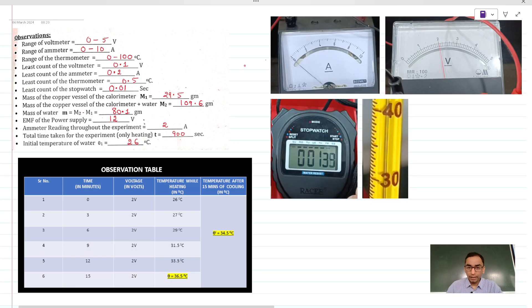Let us begin with the observations and the calculations. The range of the ammeter, voltmeter, and thermometer are all given. The ammeter measures from 0 to 10 amperes with 10 divisions between 0 to 2, giving a least count of 0.2 amperes. The voltmeter is 0 to 5 volts with 10 divisions between 0 to 1, giving a least count of 0.1 volt. The thermometer measures from 0 to 100 degrees Celsius, and between 30 and 40 degrees there are 20 divisions, meaning one division corresponds to 0.5 degrees.